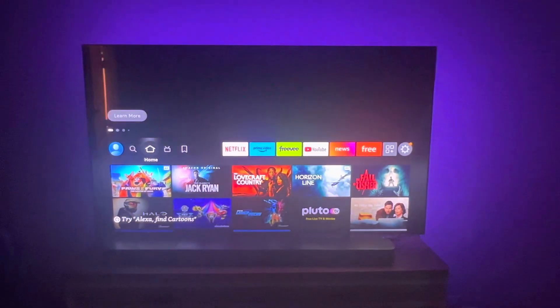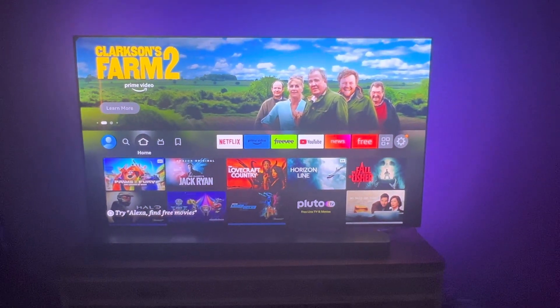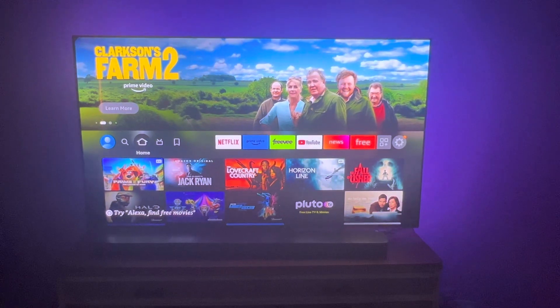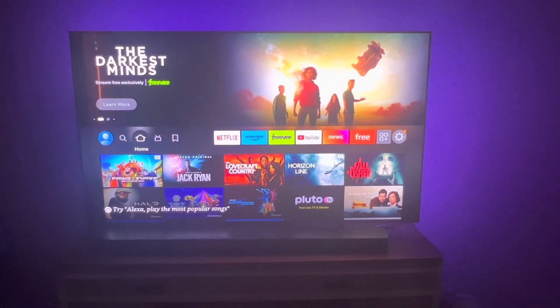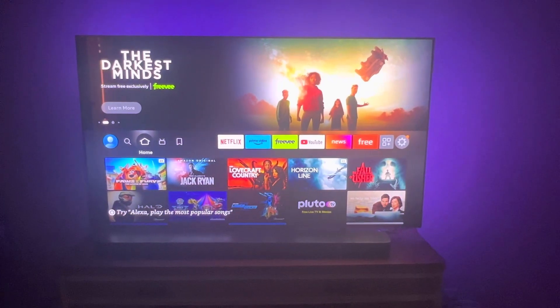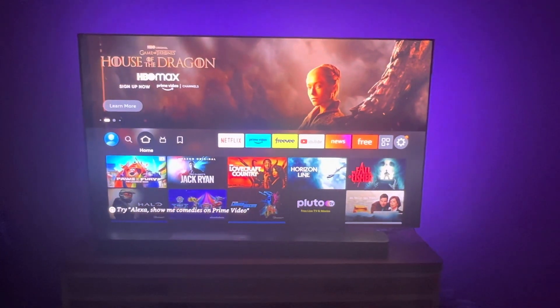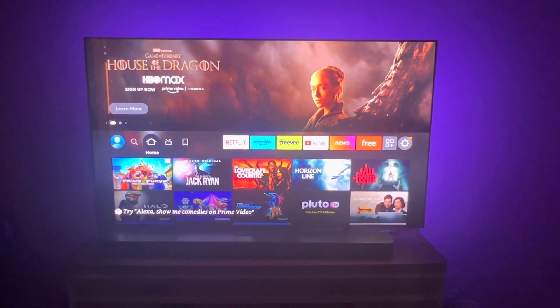Visionaries, welcome back to the channel. In today's video, I will be showing you how to get auto HDR on your Samsung S95B, like the new version, the Samsung S95C. If you're concerned about your television and maybe don't want to invest in a new S95C, but still get auto HDR on all your content, this is the video for you.